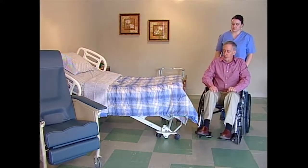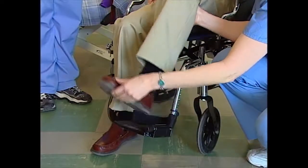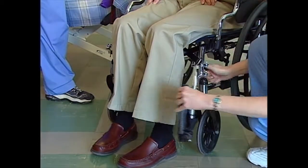Begin by positioning the two chairs as close to one another as possible. Lock the rear casters on the recliner. Lock the wheel locks on the wheelchair. Move the front rigging out of the way.